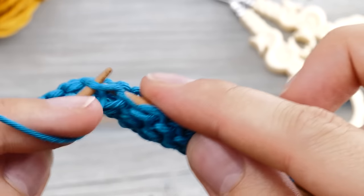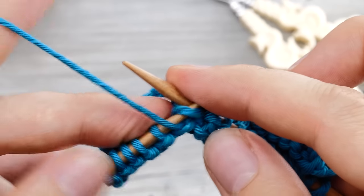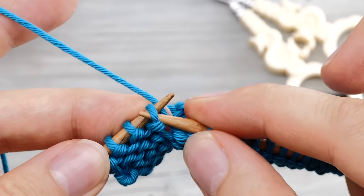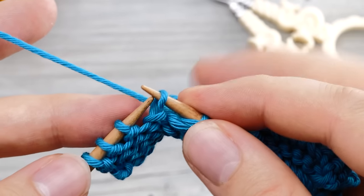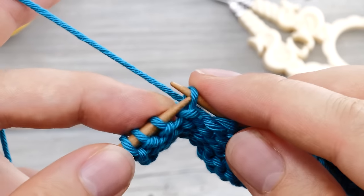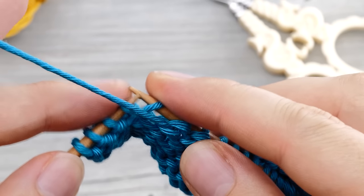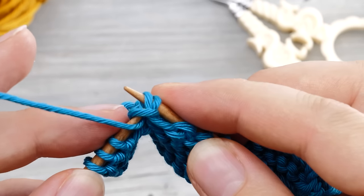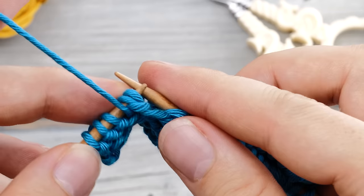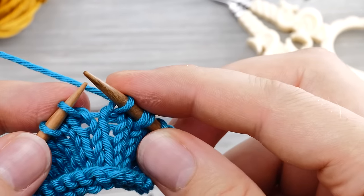Of course, you can also knit a shadow wrap short row on the purl side. You knit up to the position where you want to turn around, and then slip this stitch, and then put this loop back to the knitting needle. You have to do this with yarn in front. Slip that back to the knitting needle, and then purl that stitch. And then slip both stitches back to the left needle and tighten up.